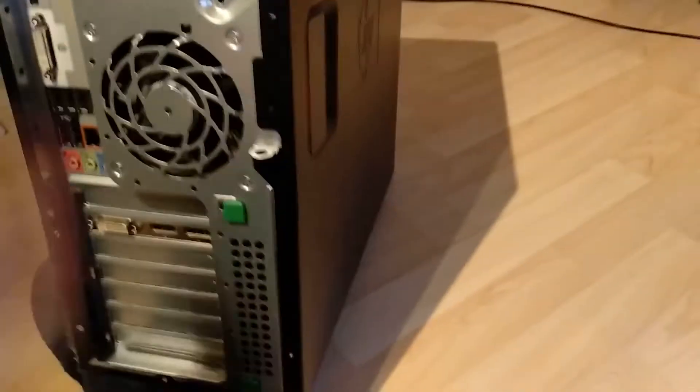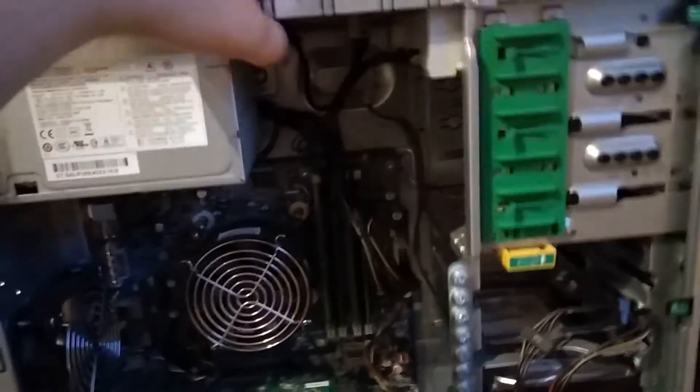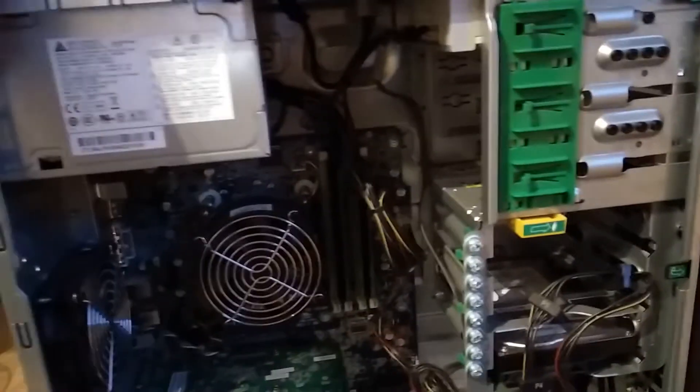Let's take a look inside — it should open easily. This is the first time I'm taking a look so I'm interested. It's going to fall. Last time we checked another HP machine and it looks pretty similar.